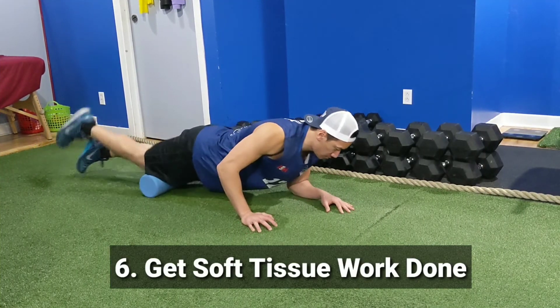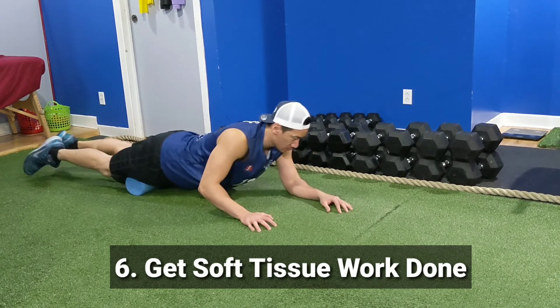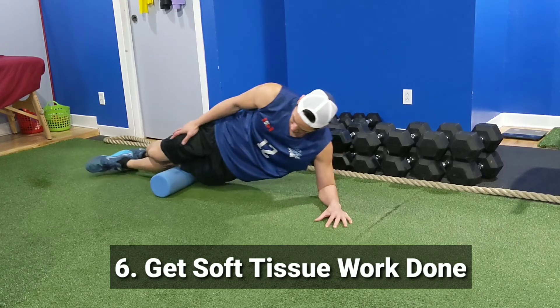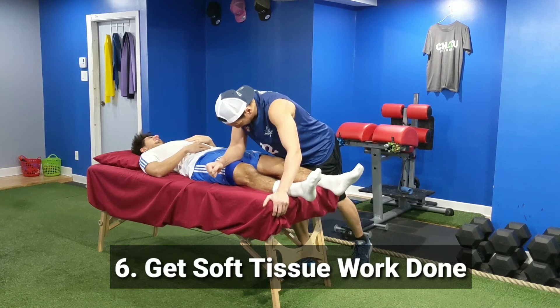My last tip is to get some soft tissue work done. By releasing tension in your leg muscles, you'll help take pressure off your knees. You can use a foam roller or get a massage. Some of the areas I like to work on are the quads, the IT band, and the calves.